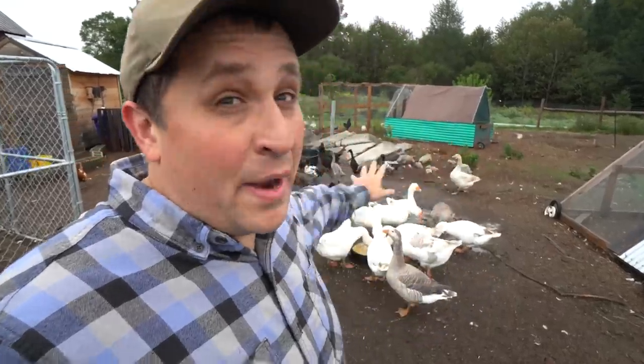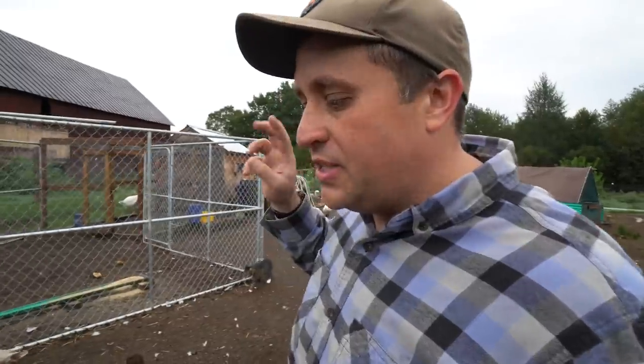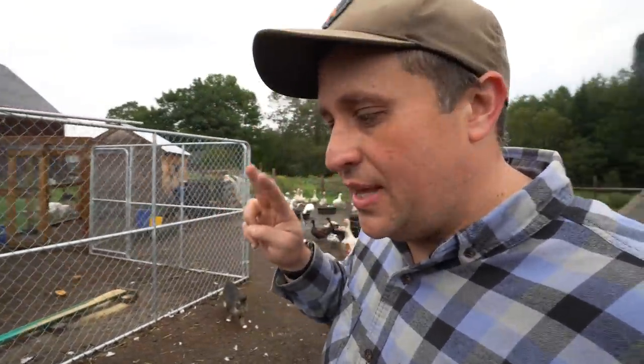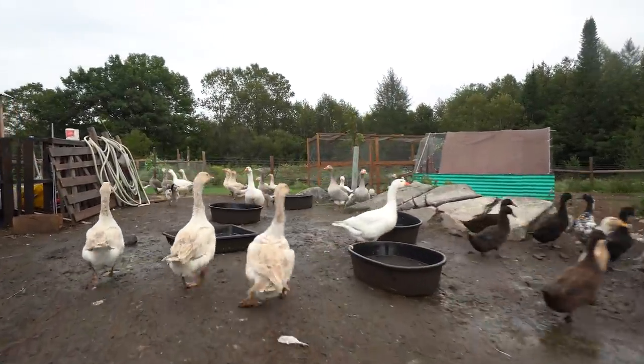The animal that was hardest to get a camera on, as well as the most chaotic, was absolutely the geese. So far, I successfully stuck cameras on two geese. One — I stuck a camera on Lenny the Wobbly Goose, so you can see right here.